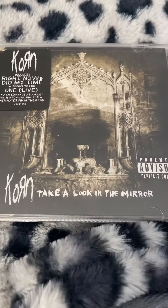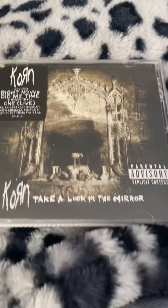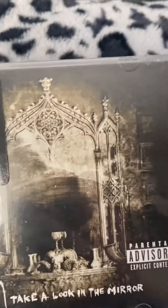All right, time for our classic studio album from Korn. We have 'Take a Look in the Mirror' from 2003. Here's the front and the back.